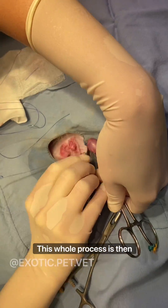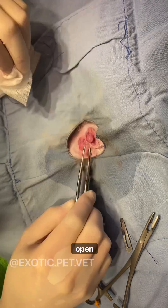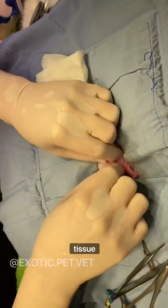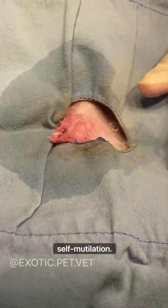This whole process is then repeated with the other testicle. The skin incision can be left open, just aligning the edges together for a few seconds, or it can be closed with tissue glue. Sutures in the scrotal skin are contraindicated as they can encourage self-mutilation.